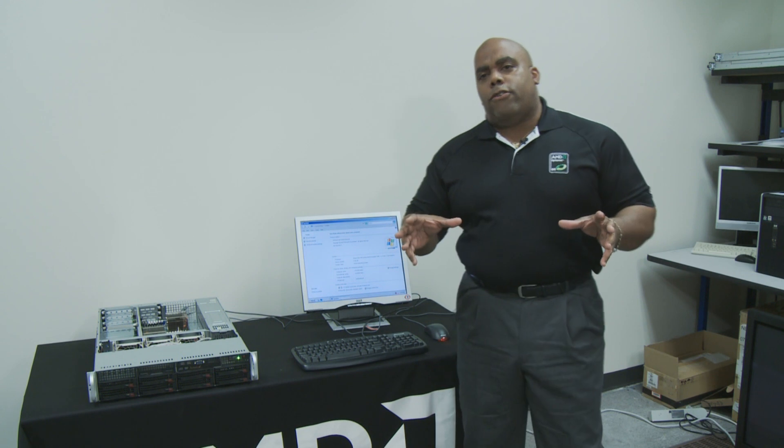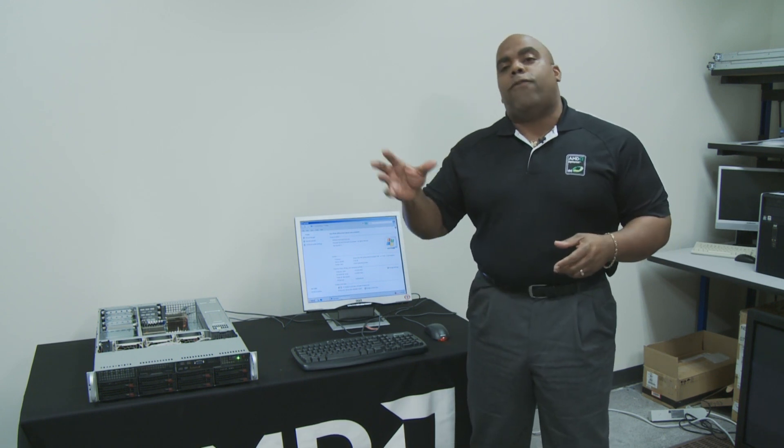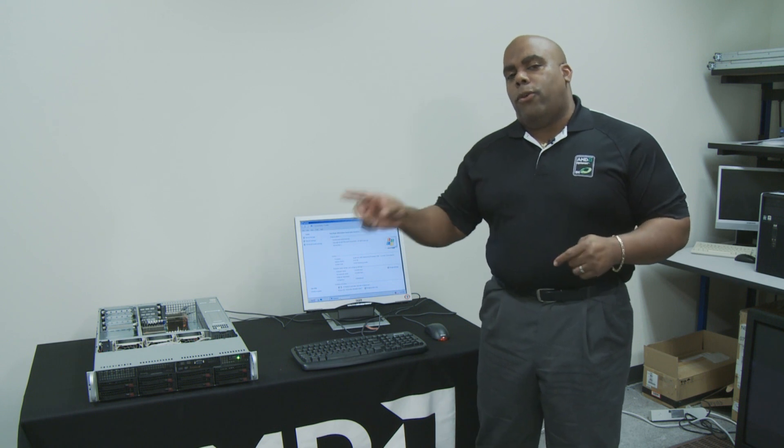Now there's a big difference between the two processors. The Barcelona was 65 nanometer; the Shanghai is 45 nanometer. What we're going to show you today is that you can upgrade within the same infrastructure, so with some very basic upgrades we're going to show you how quick this can be done.